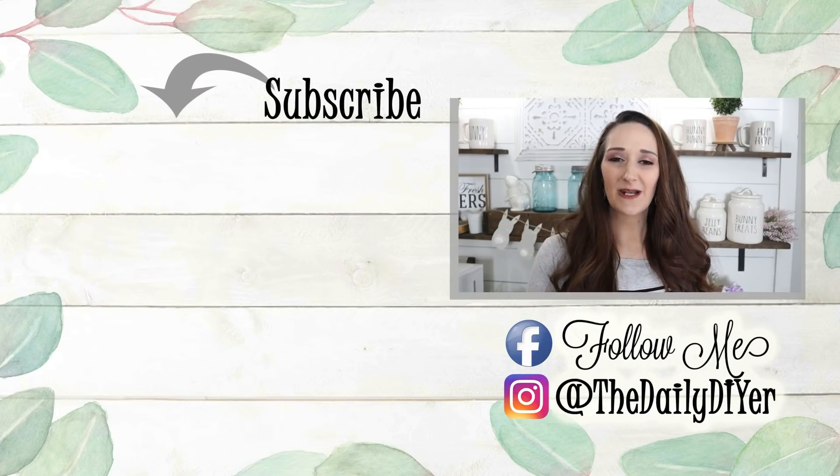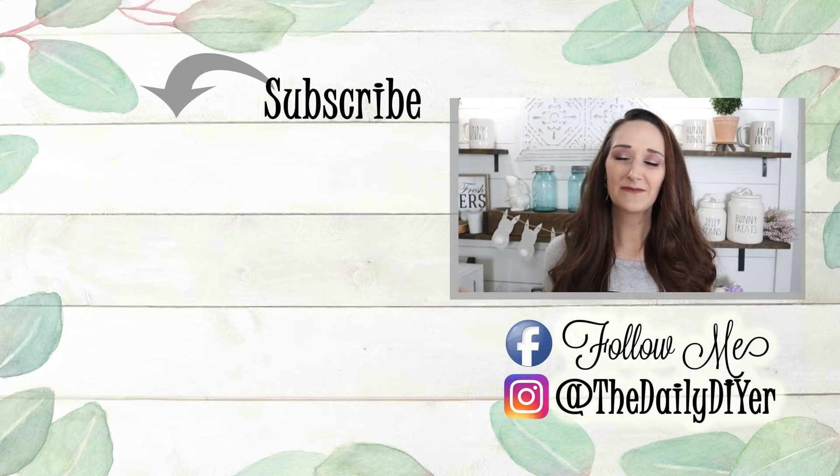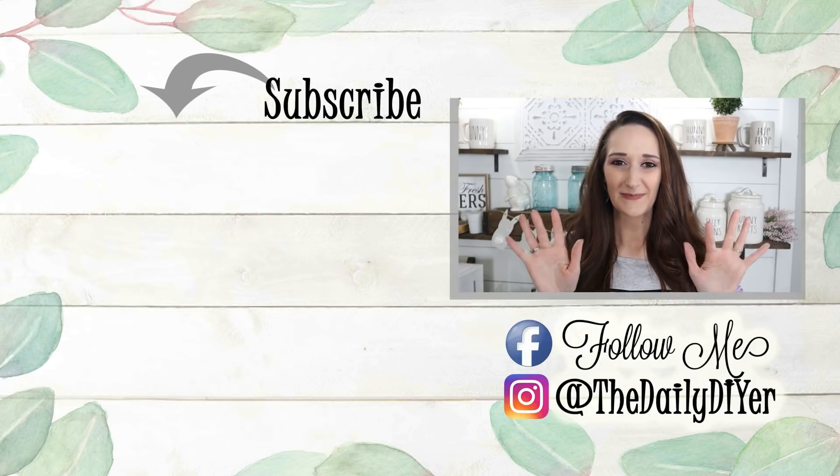Thank you all so much for joining me for today's tutorial. I hope that it inspired you — please take a second and give this video a thumbs up, that helps my channel so much. If you haven't yet, click the subscribe button. You'll find more DIY tutorials linked below, and also come find me on Facebook and Instagram for even more inspiration. Thanks so much for watching and I'll see you next time. Bye everyone!